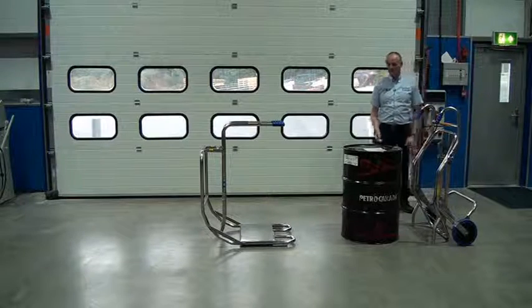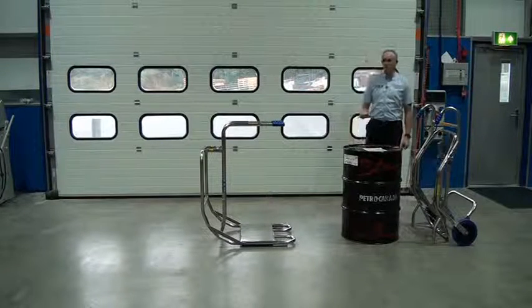The drum's full of liquid, so it's completely full, and it weighs in at about 216 kilos.